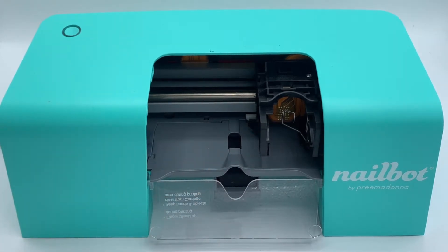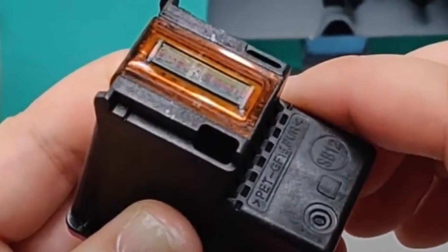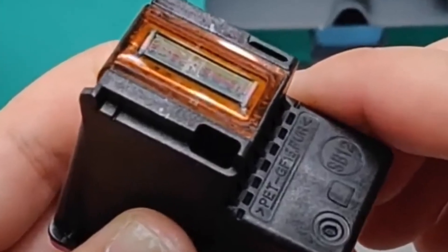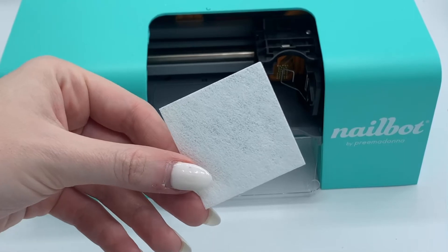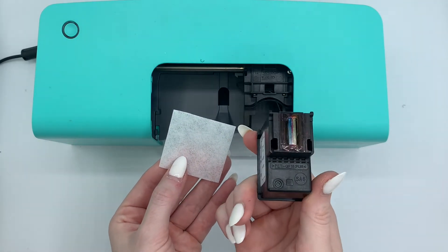Inspect your ink cartridge's nozzles. You may notice some white debris on them or streaking over the nozzles when they need to be cleaned. Take an included lint-free pad and gently wipe your cartridge's nozzles to remove any buildup.